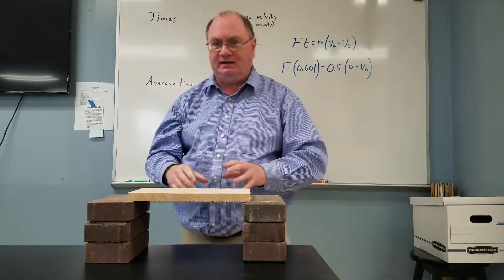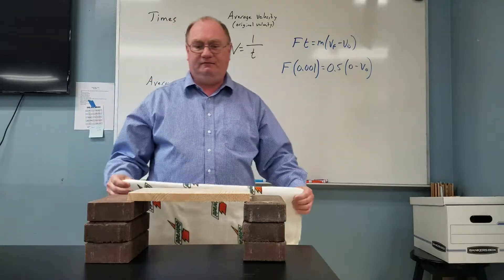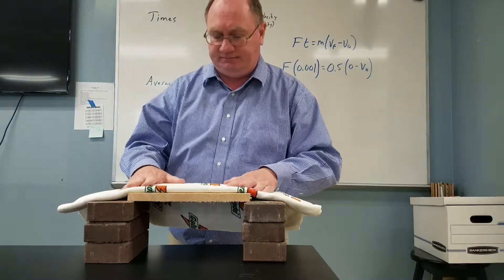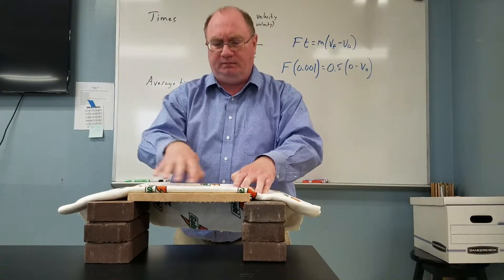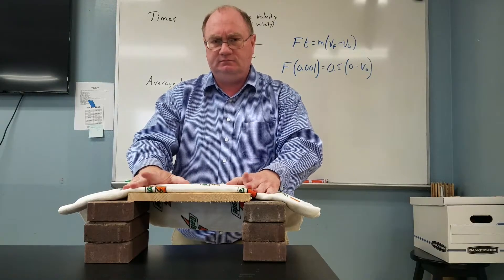I'm a great humanitarian, so I am going to blindfold the wood so that it doesn't see what's getting ready to happen to it. Now, did I just make this easier or harder on myself to break this board by putting this cloth on top of it? You make that decision.